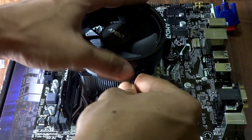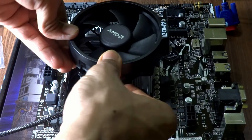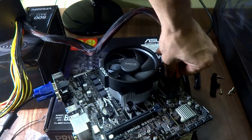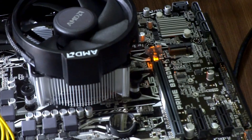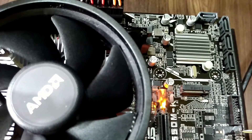I had taken apart the upper cover of the fan earlier because it was making it hard to reach the screw, so I'll install it now. Now I'm going to connect the VGA cable, then the 24-pin motherboard power cable, and the 8-pin CPU power cable.